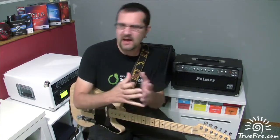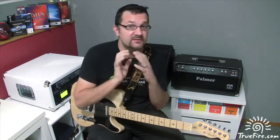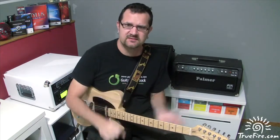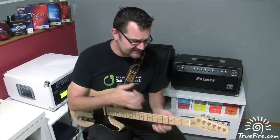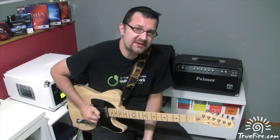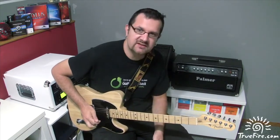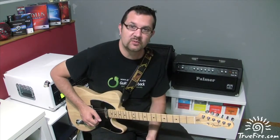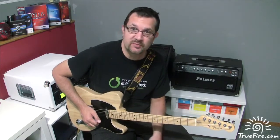Today's lick is a fusion lick. We're going to play outside and back inside — it's a very simple concept that you can take and expand on. We're going to base this lick on a basic minor pentatonic scale, first position, in the key of G. This lick is going to work over a G Dorian musical bed.